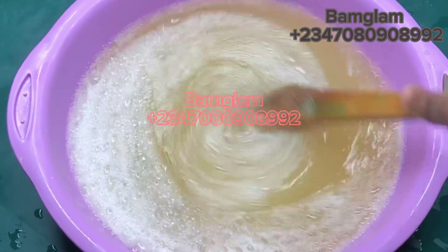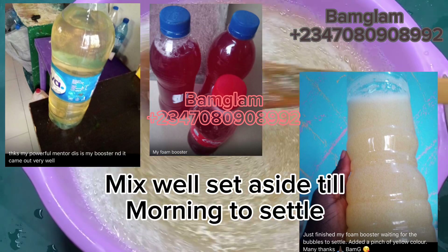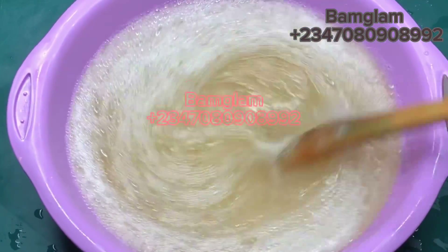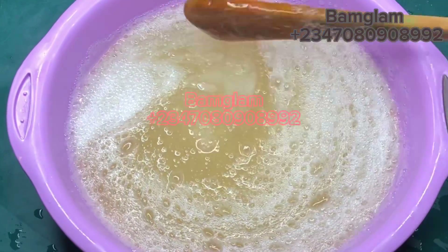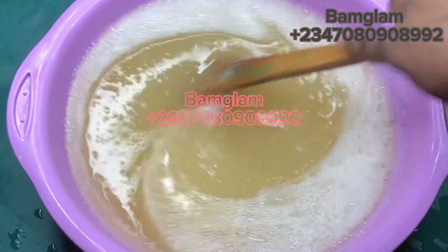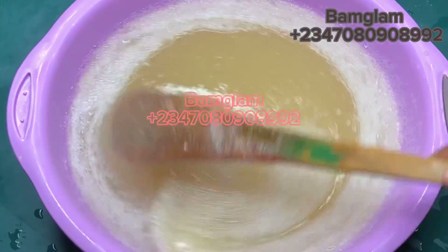Stop wasting money going to the market to buy foam booster that is not potent — make it yourself. These are samples people made and sent me on WhatsApp that I'm showing on screen right now. Once you finish mixing, set it aside. By the next morning everything must have dissolved properly, the product settled, and become very viscous. I hope you try this out — it will help in one or two ways in your production.